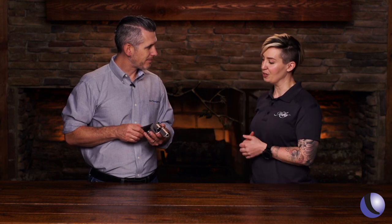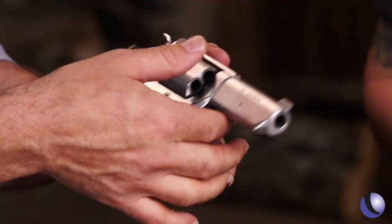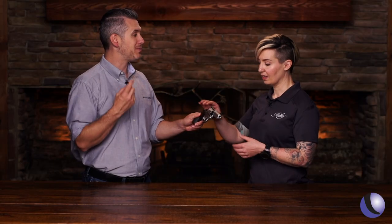So here we have our new DASA. This one's in a three inch barrel and then we have a two inch barrel as well. One of the other big things about it is this is a pretty compact package, but it's a 357 Magnum with six shots.